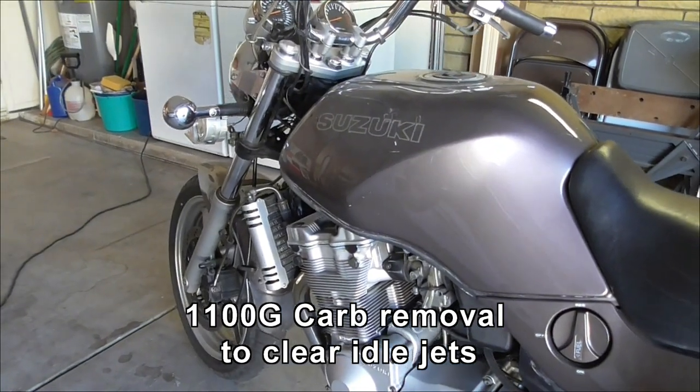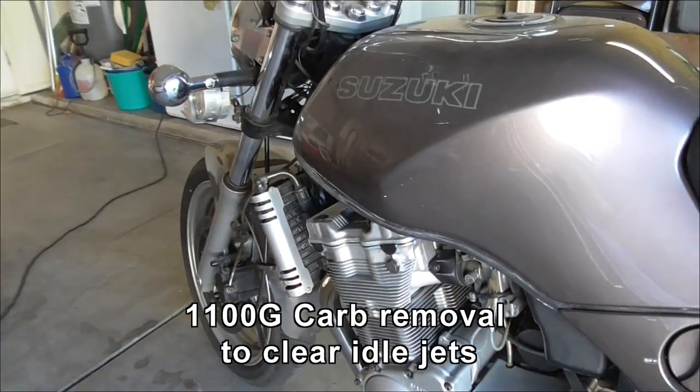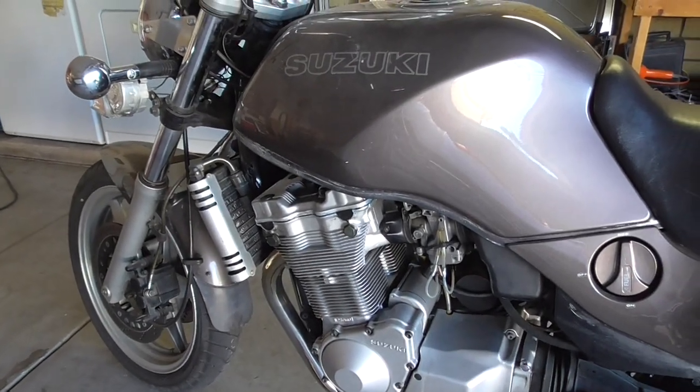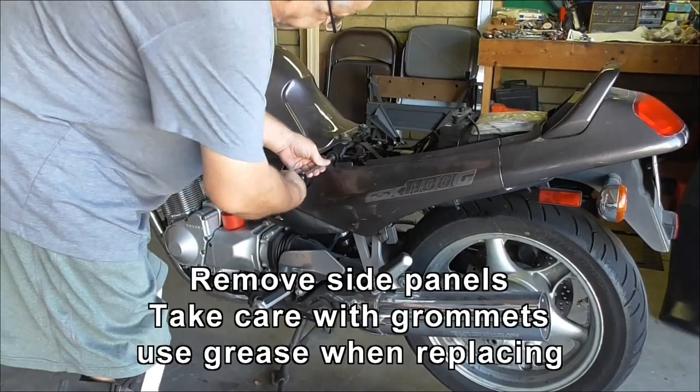So today we're going to have a look at the carbs on the G. I had made the classic mistake of letting it sit for too long without running it, so the carbs got gummed up and we're going to have a go at clearing it.